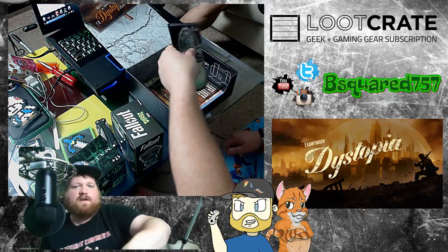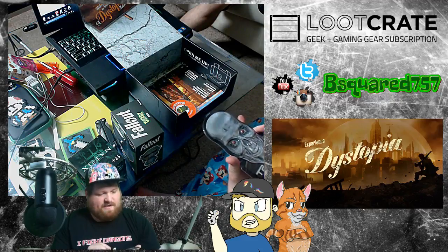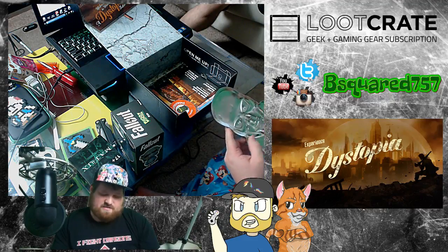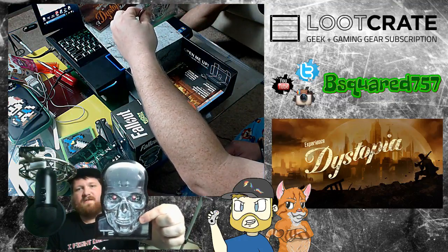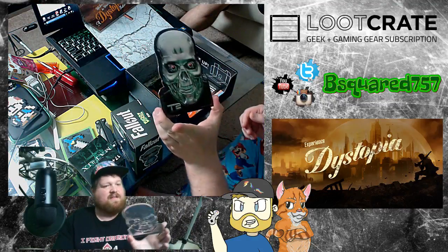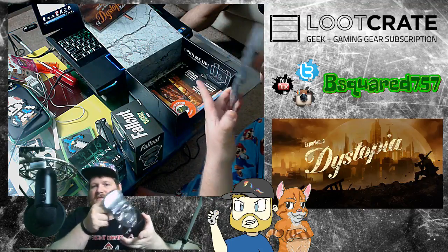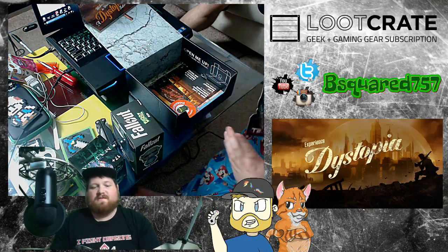Now this is pretty cool. I don't know what it is. It's just a plate for decoration, but it's from T2 — it's Terminator. It's a metal print. Something pretty cool.